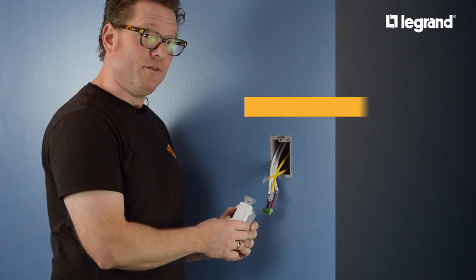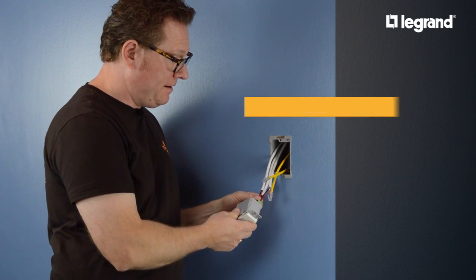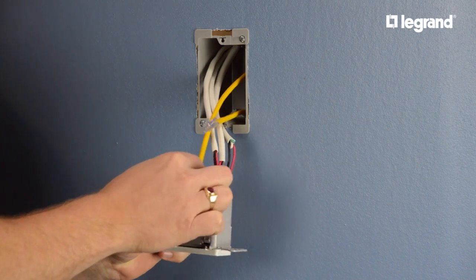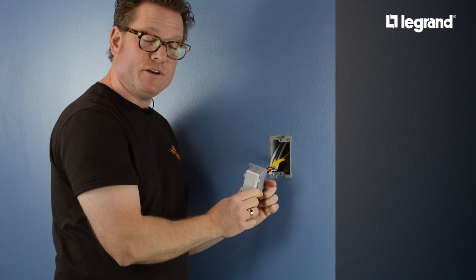Now it's time to finish the installation in the rooms. I'm going to connect speaker wire and power to my keypad. I'm also going to connect my connection to the AU7000 and my local source connection. And now I'm going to put it in the wall and finish it off.